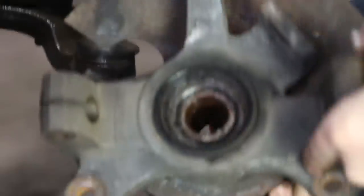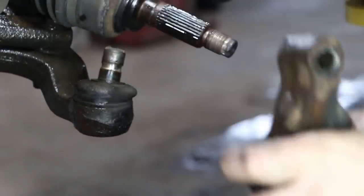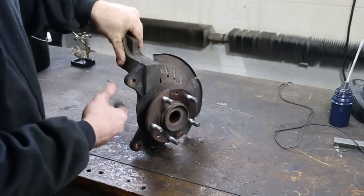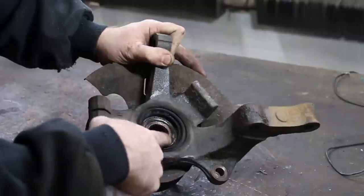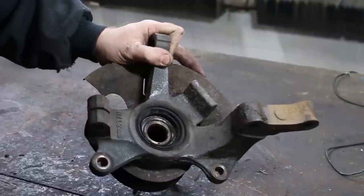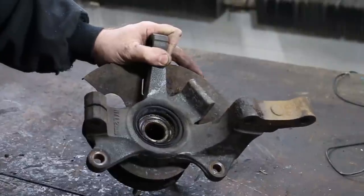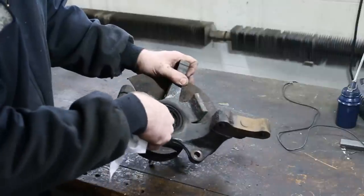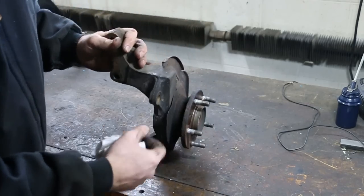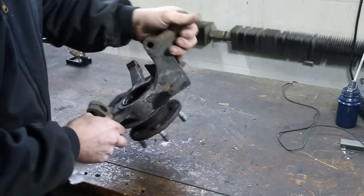I hope you can hear that over the camera. Got some flat spots. So now we're going to have to take and press everything apart. You have your spindle and then you have your hub. You can see right here where the hub comes through the inner race of the wheel bearing. These are split wheel bearings — there's actually two of them in there. So we're going to have to push the hub out first.